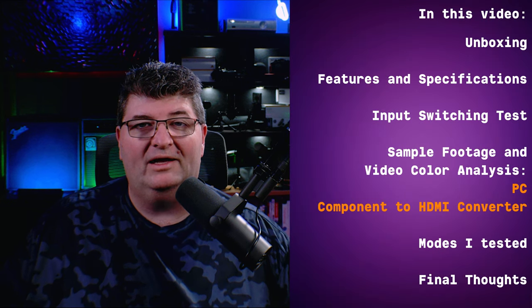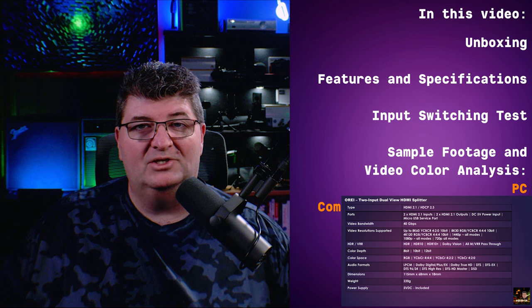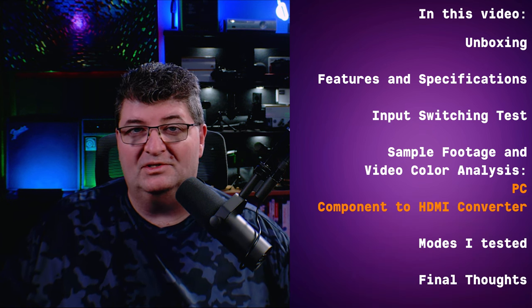As you know from watching previous reviews, I don't recommend products that I haven't tested or used myself. I've already spent considerable time testing out this unit, but I will turn back the clock and unbox it for you. Then we'll take a look at the features and specs — just what is this O-Ray 8K splitter switch supposed to do?